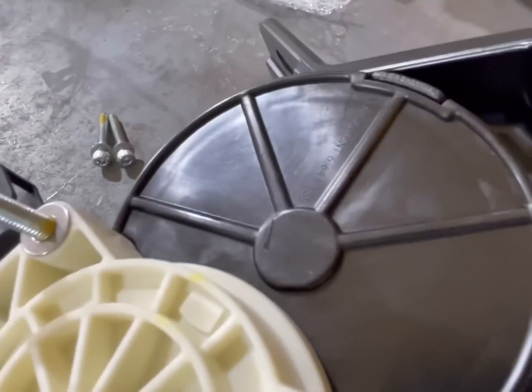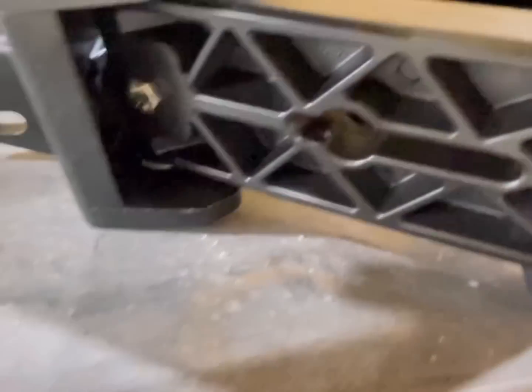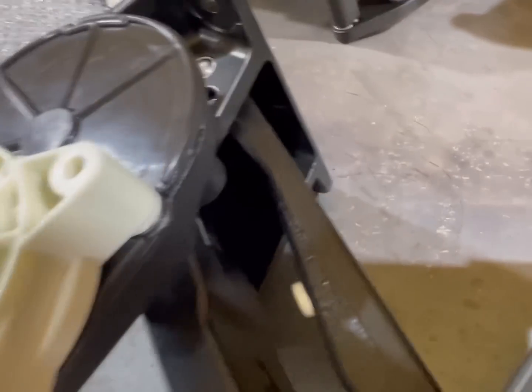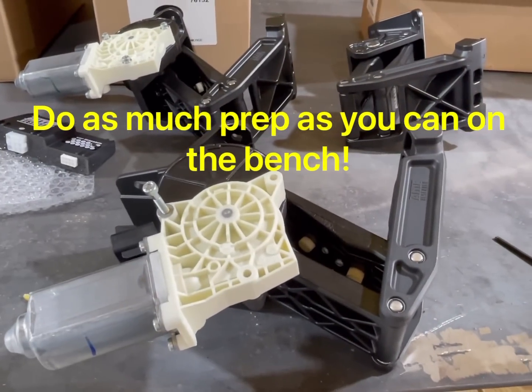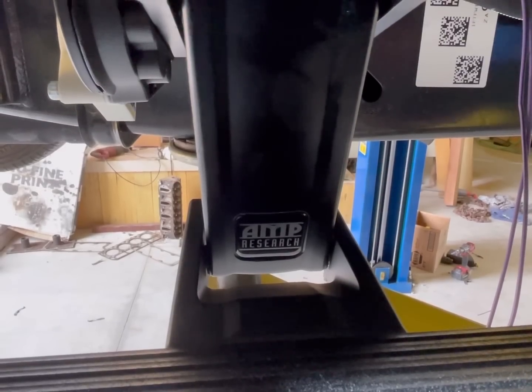There's one up here as well — you can see right there. There's just a good amount of maintenance you have to do depending on what environment you're in. Make sure those are WD-40'd or greased every now and then — that's just part of the maintenance plan we talked about. That's pretty much it, pretty easy. Get set up and we'll start showing you the install under the truck.